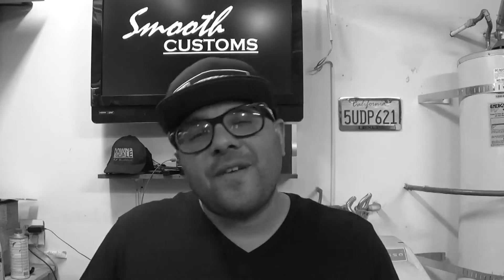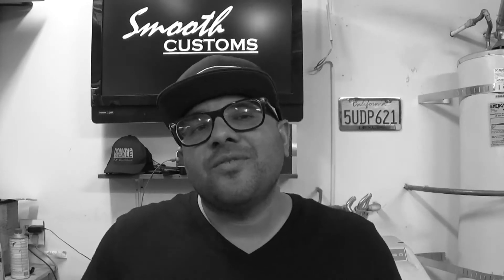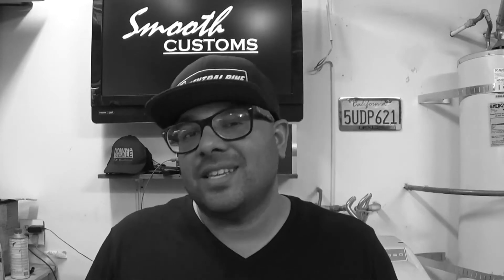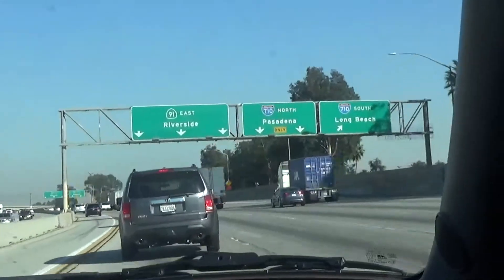The closest one I found was in San Diego. I did find some here local in Las Vegas, but unfortunately the car scene here in Vegas is not as big as it is in California, so I had to take a drive down to San Diego and got my hands on this beauty.